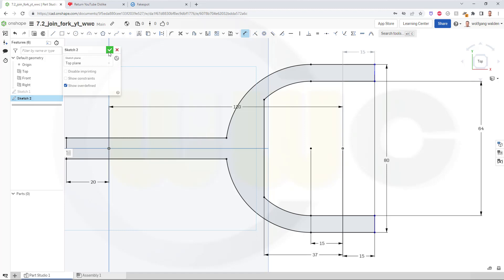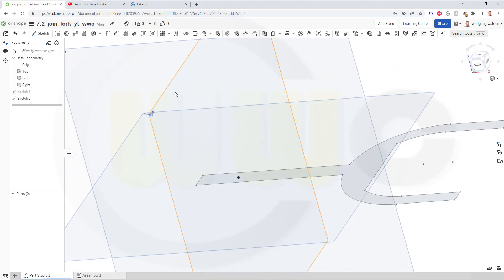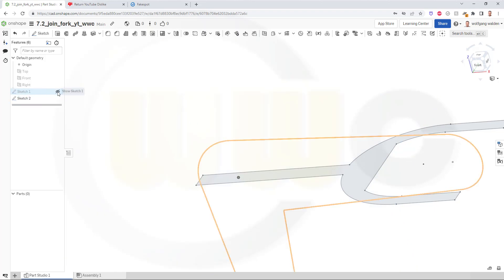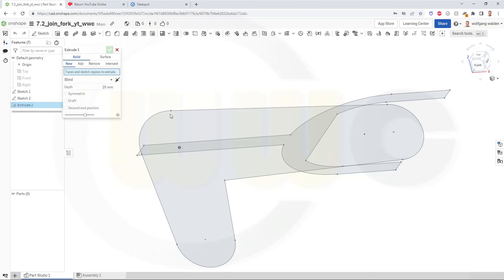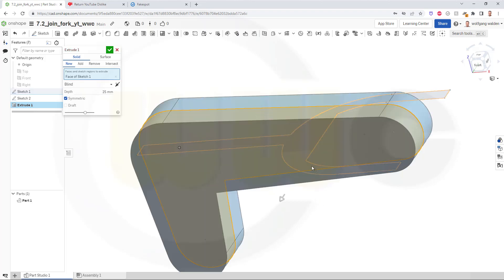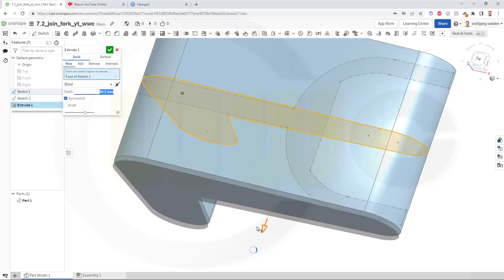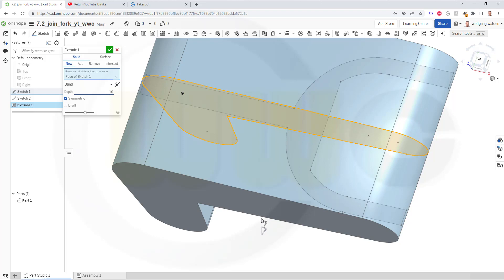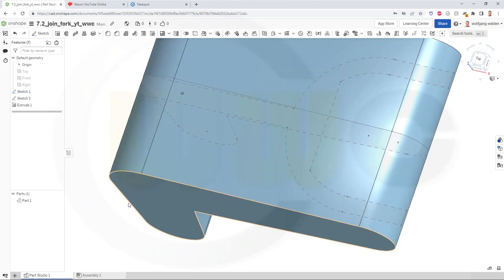Finish that sketch. Now let's hide those planes and bring back that sketch. Let's extrude one of those sketches. I want to go for a solid, it should be symmetric and it should be at least 80 — so it would cover that sketch. Maybe I'll go for 100. Confirm.